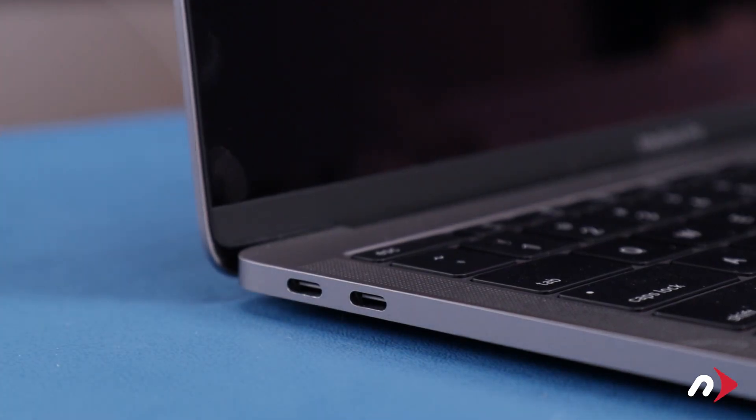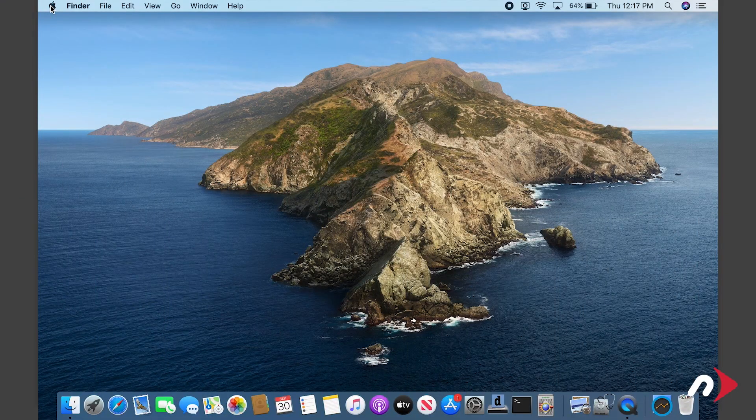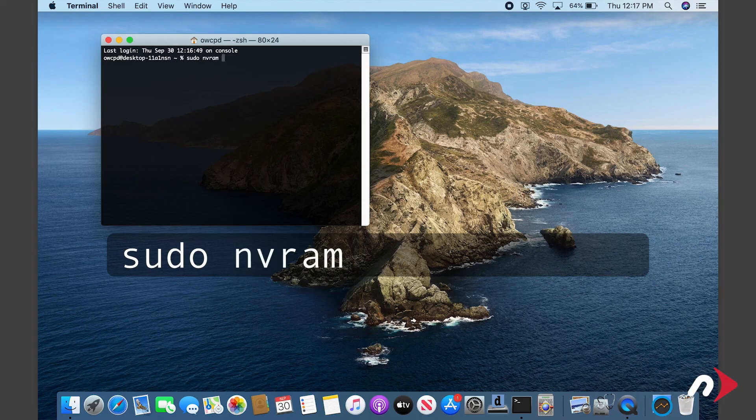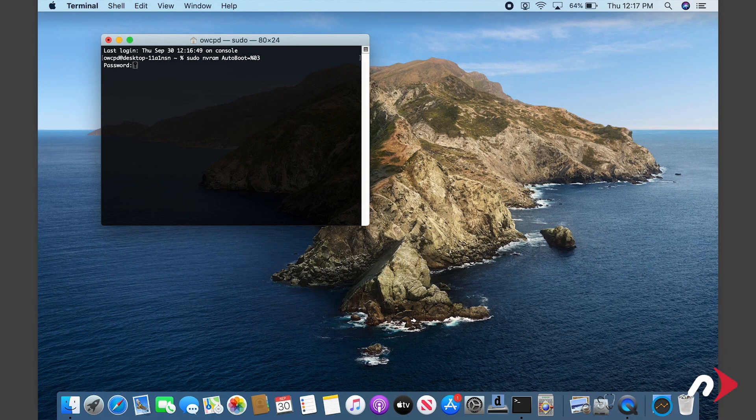You can now set your energy saver settings back to normal and use your computer as you normally would. All that's left to do is re-enable boot on open. To do this, launch Terminal and enter: sudo nvram autoboot=%03. Then hit Return. You'll be asked for your password — enter that and hit Return. Boot on open is now reactivated and your MacBook Pro is ready to use.